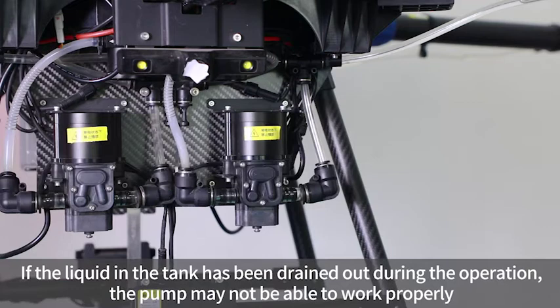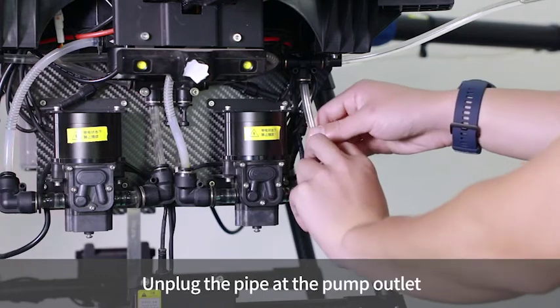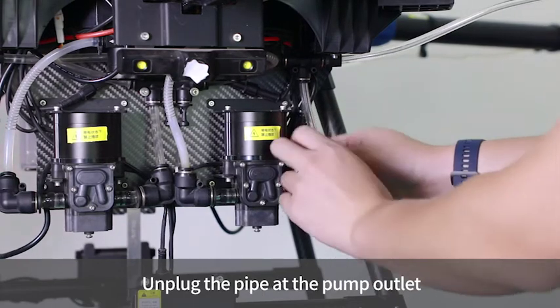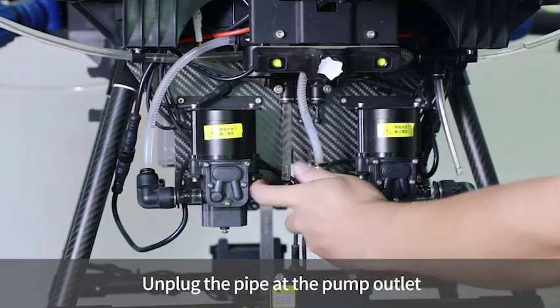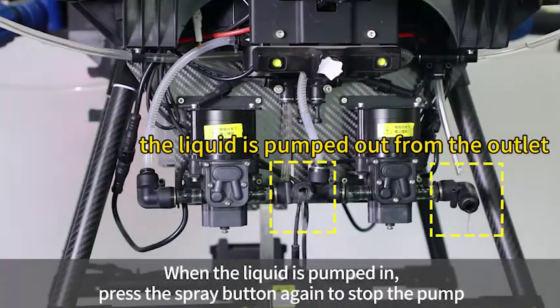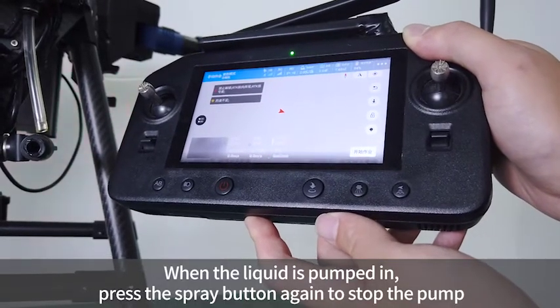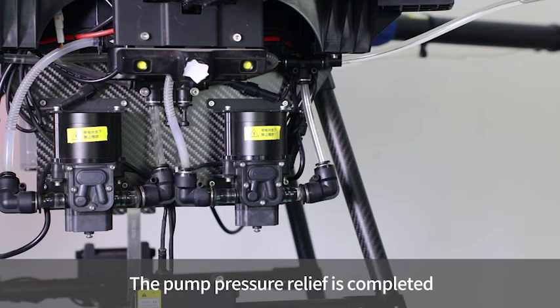If the liquid in the tank runs out during operation, the pump may not be able to work properly. To evacuate the air in the pump inlet, follow these steps: unplug the pipe at the pump outlet, then press the spray button on the remote controller. When the liquid is pumped in, press the spray button again to stop the pump. Connect the two pipes to the two-way joint — the pump pressure relief is now complete.